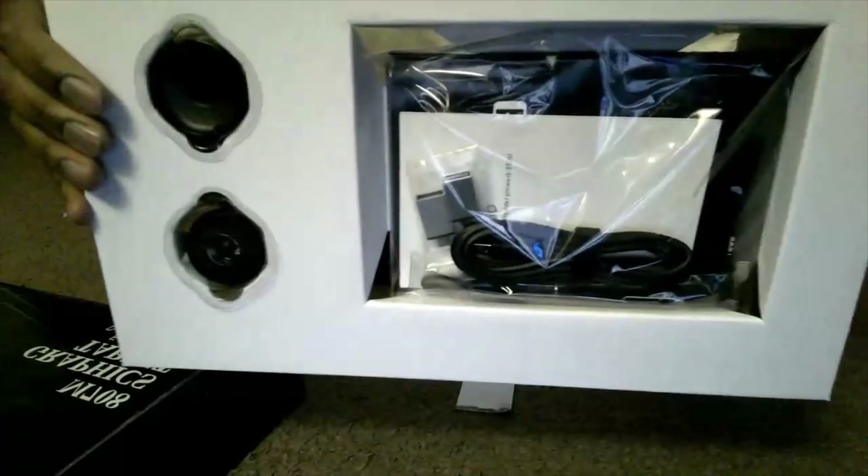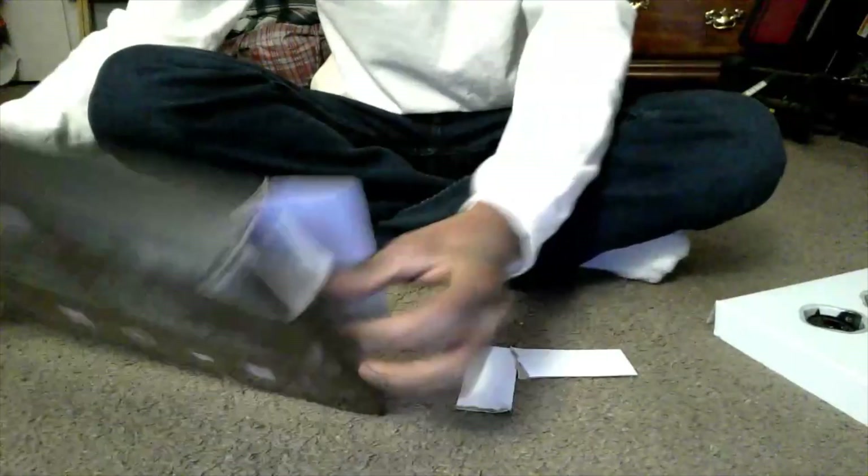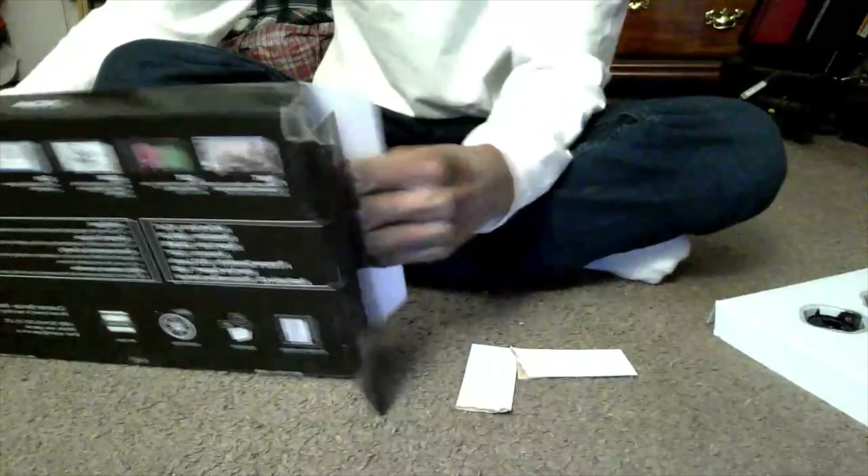Oh cool! This is pretty cool right here. I can see all the wires and the components — I believe they're for the tablet.